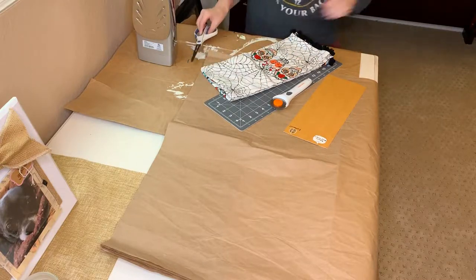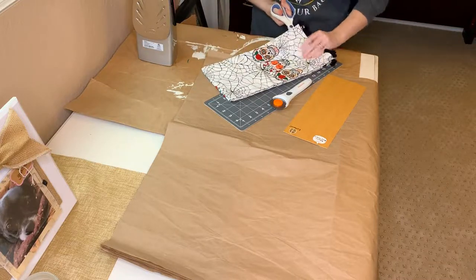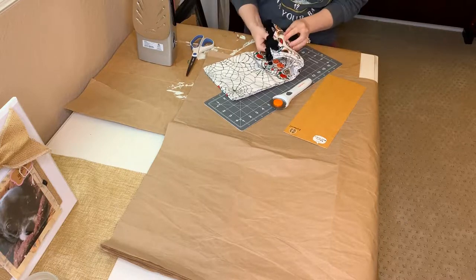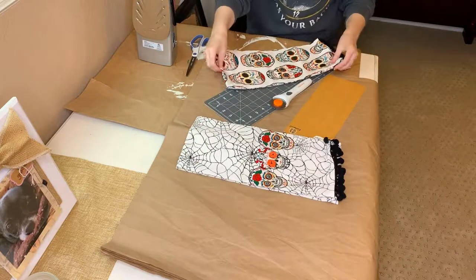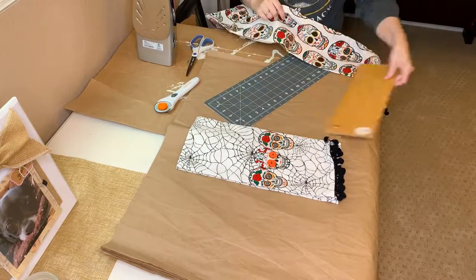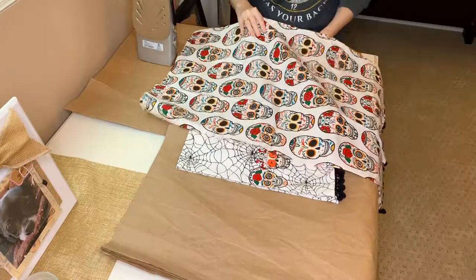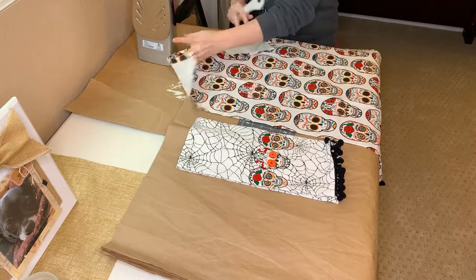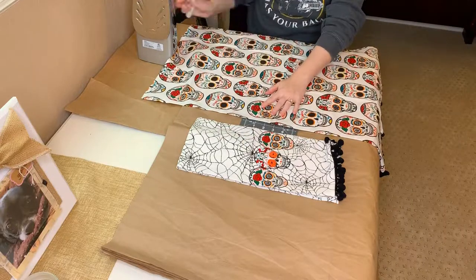All I did was take these bar towels that my mom sent me — I think she got them from TJ Maxx. You can normally find these at Ross, TJ Maxx, Marshall's, or Home Goods for generally between $5.99 and $7.99. I thought these would be really cute as throw pillows. One of the sides of each of these has this black fringe on it, so if you choose bar towels that don't have the black fringe, it's going to be easier for you.